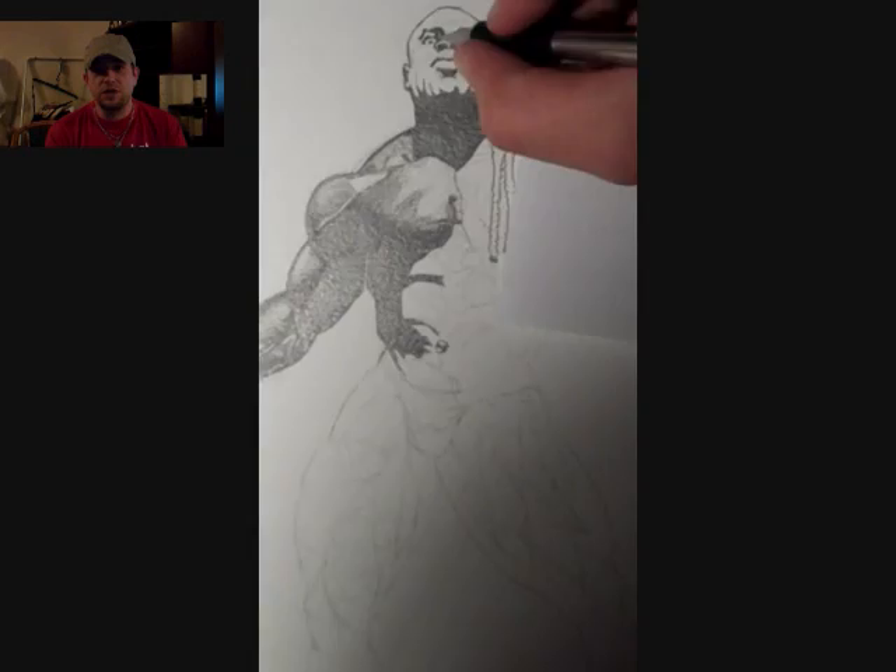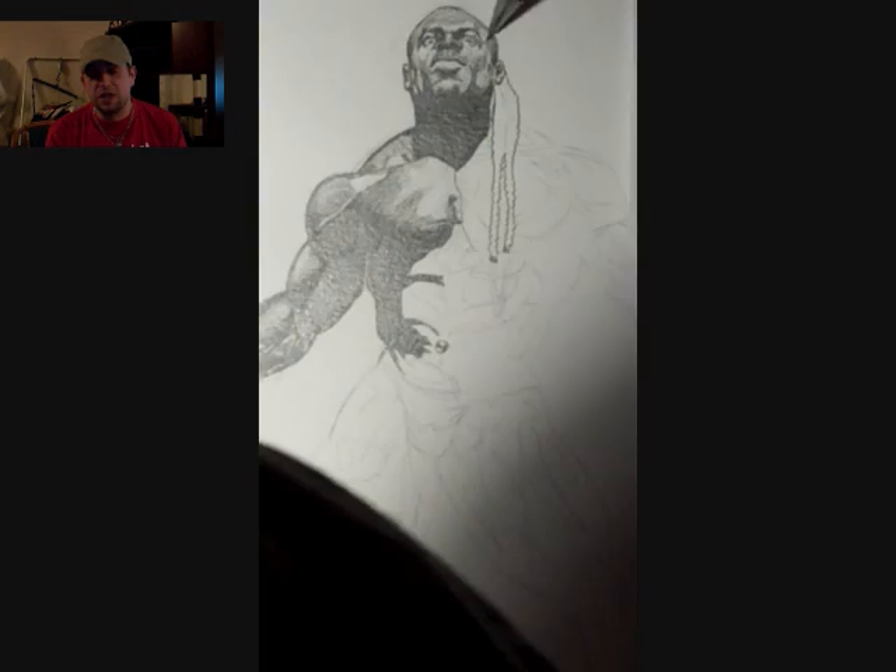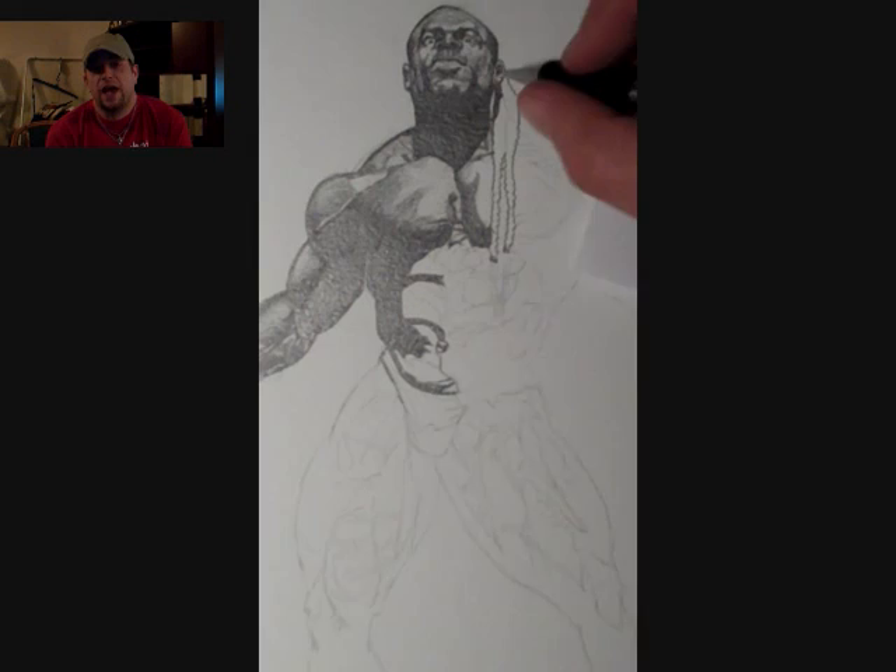The drawing itself was one that I saw while I was doing the Mr. Olympia series, and even though he wasn't a winner when I saw this particular image, I knew that I had to draw it.